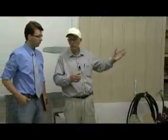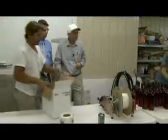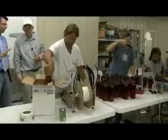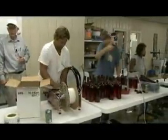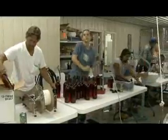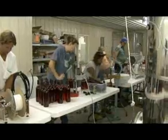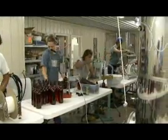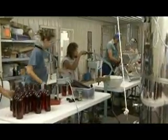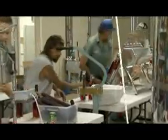I'm sure there are inspectors that come in, but I haven't seen one yet — I probably will one day. You don't have to be certified to do this, just trained. They're making it look easy, but that labeler is sometimes difficult.